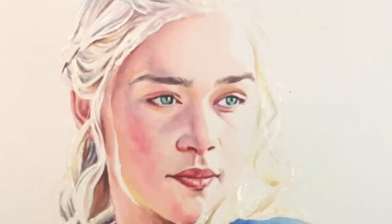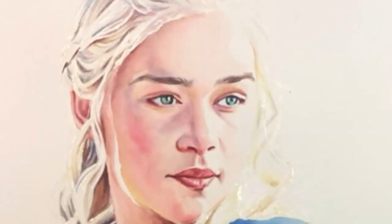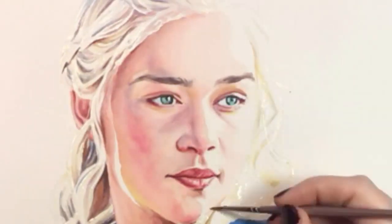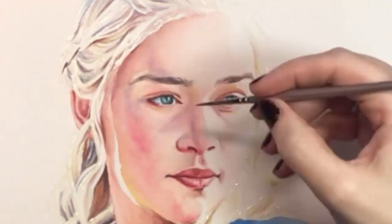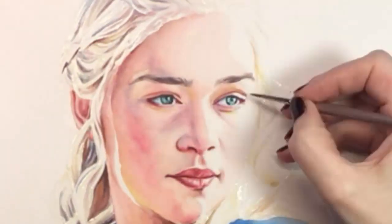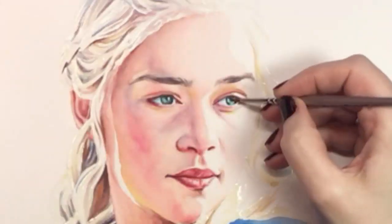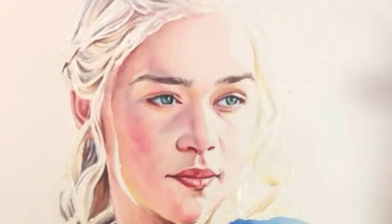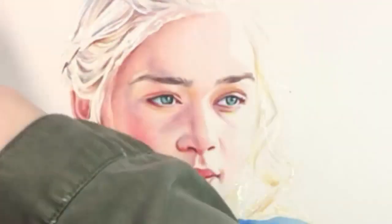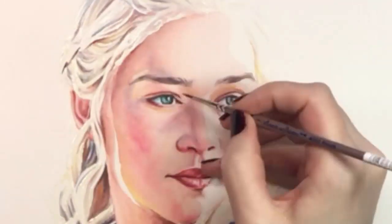Next I'll slow the video down a bit so you can watch me really get in there with her features. This painting took me three and a half hours to complete so to create a video that isn't too long to watch I sped up most of it 30 times. But in a few places like this I've changed the speed to 15 times. I know it's still very fast but hopefully you'll be able to see more of what's going on. This is my favorite part of painting any portrait.